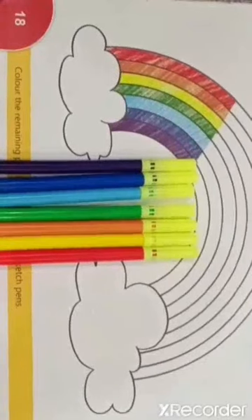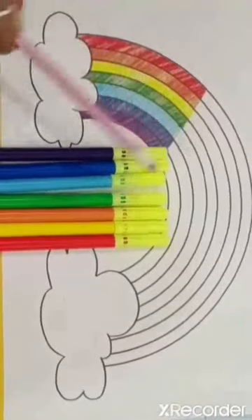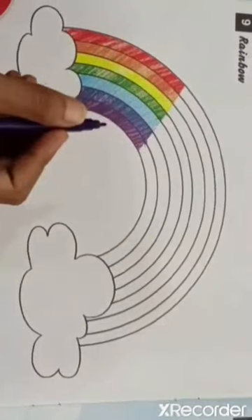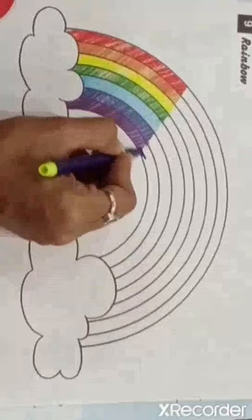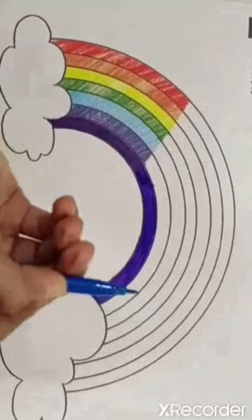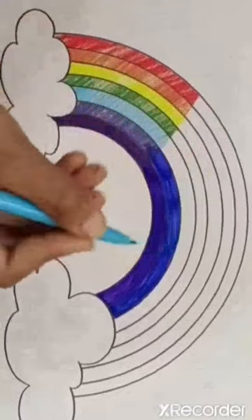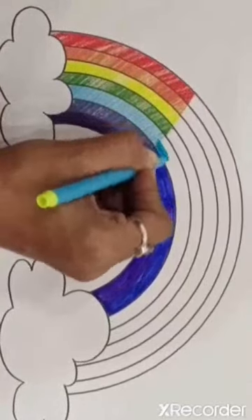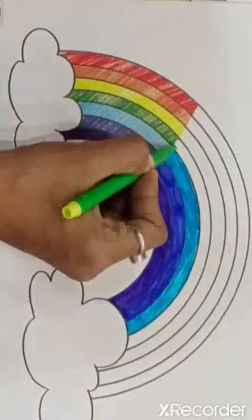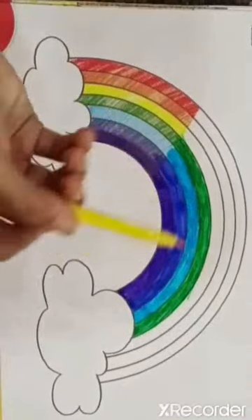Now go to page number 18. Here you can see a half-colored part. Using sketch pens, we have to color the remaining portion of the Rainbow. Take Violet sketch pen and color here. Next, take Indigo. After Indigo, color the rainbow using Blue sketch pen. Next, take Green sketch pen. After that, use Yellow sketch pen.